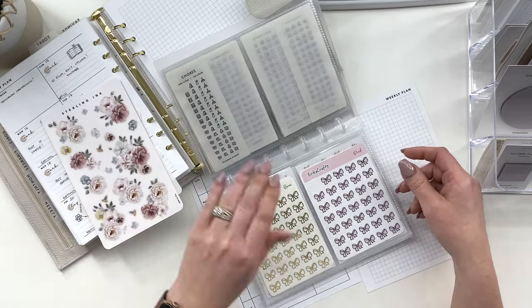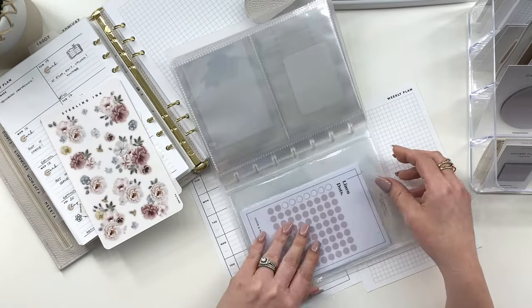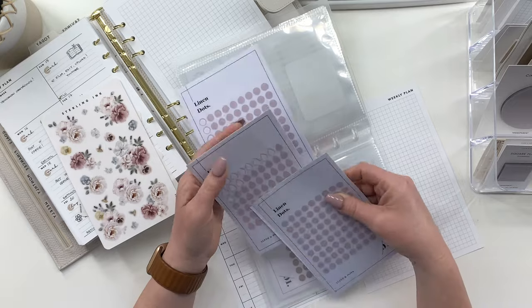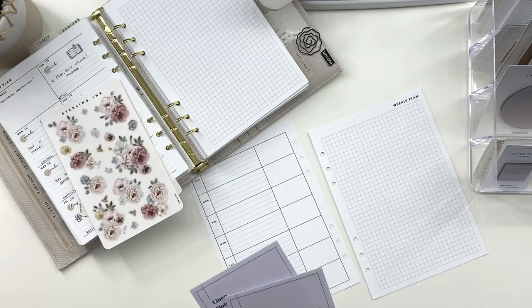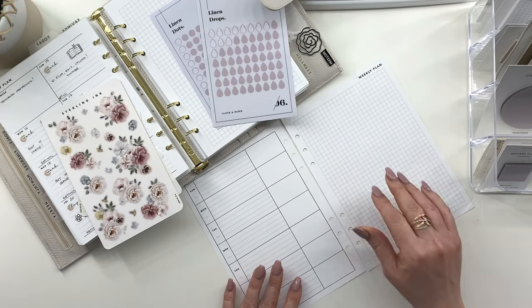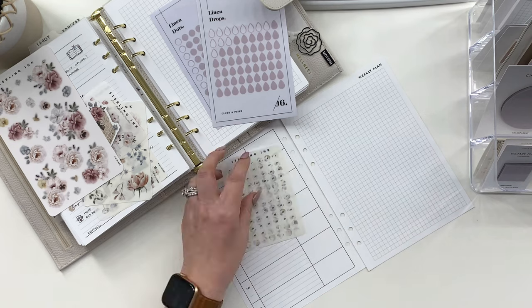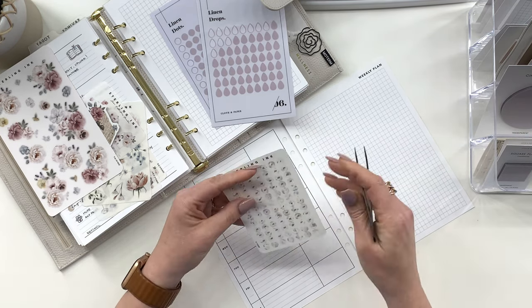I think a little bit of pink — the one that's going to look best with that is going to be the one from Cloth and Paper. So we're going to use these two here. To start, I'm going to put down the days of the week. I'm going to need my cheaters for these numbers.